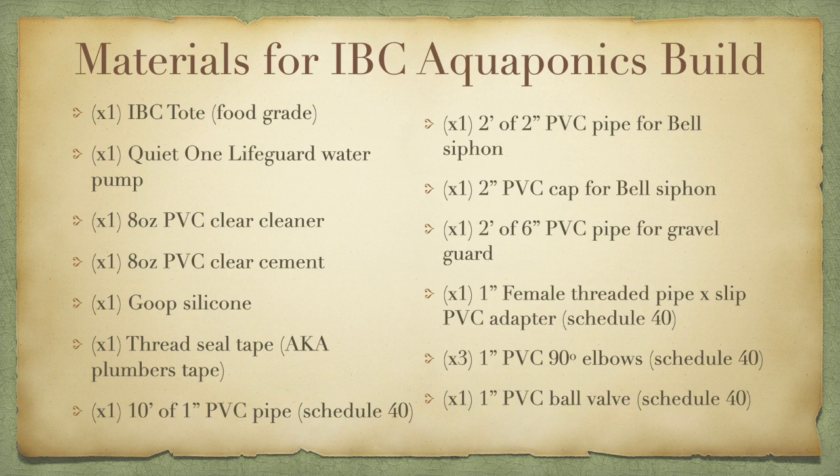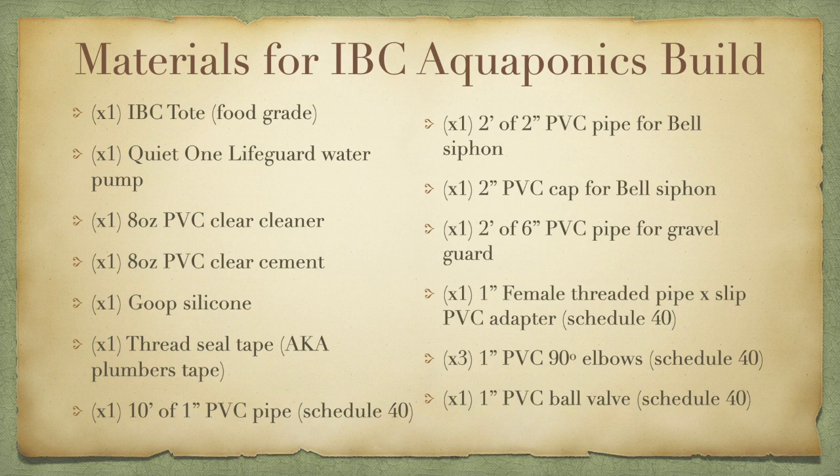For more information you can visit our website at ksuaquaculture.org or you can visit us on social media at ksuaquaculture.